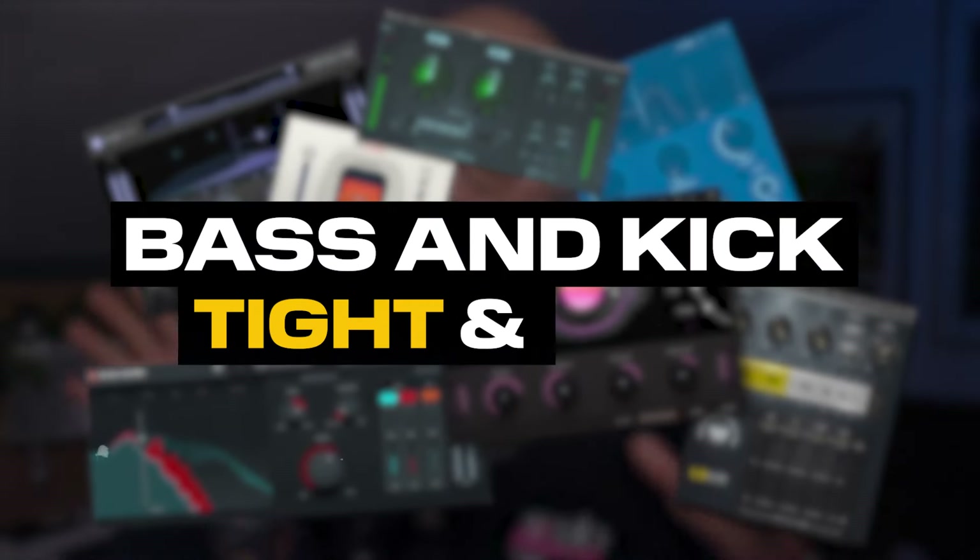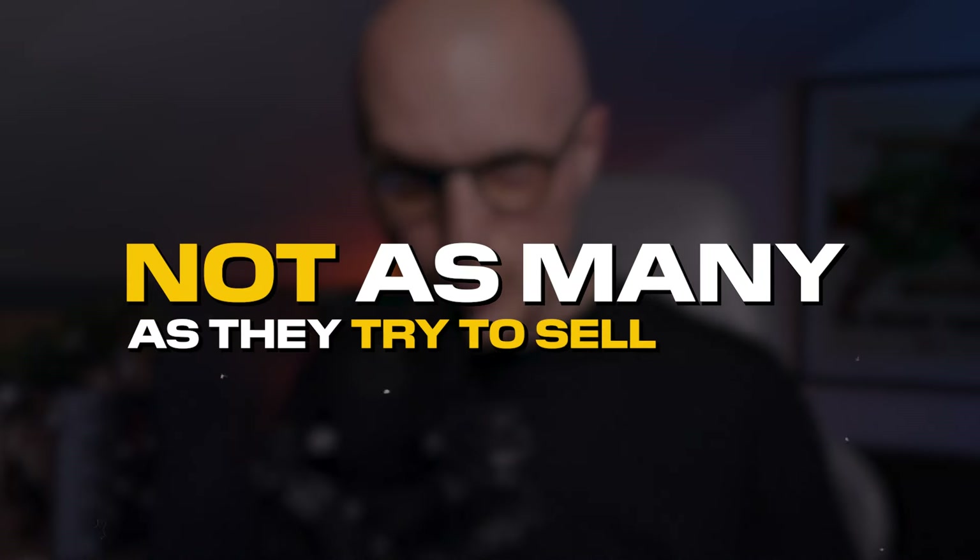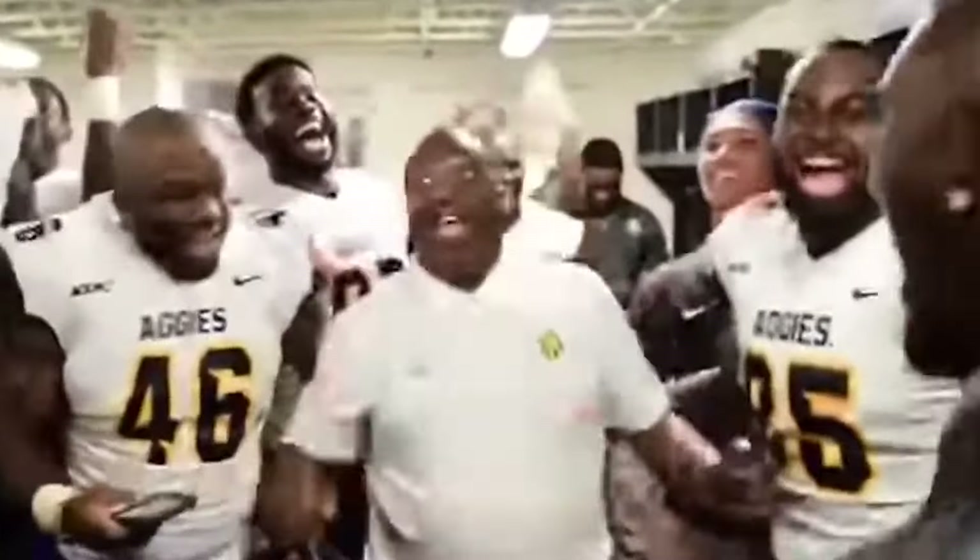So how many plugins do you need to get your bass and kick to sit tight and sound fat? The answer is not as many as they try to sell to you. Some of them are really cool, but the truth is you only need a couple of simple tweaks.